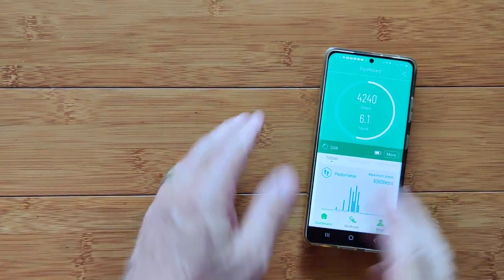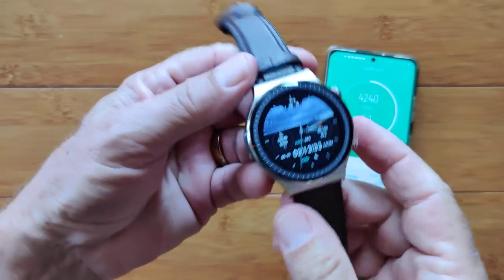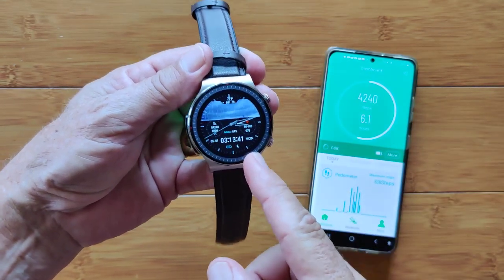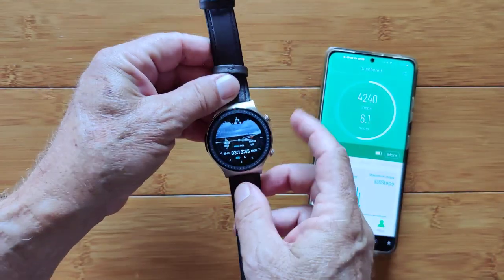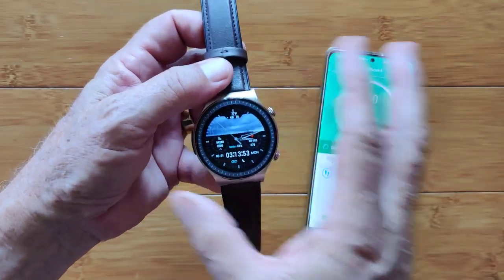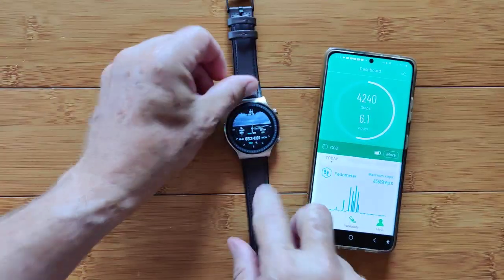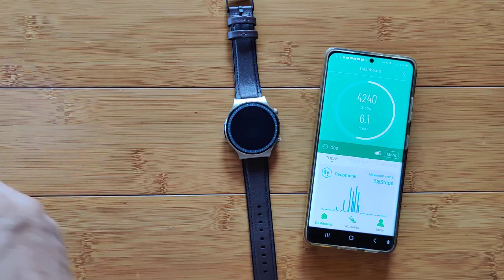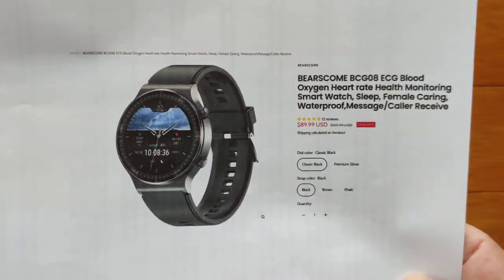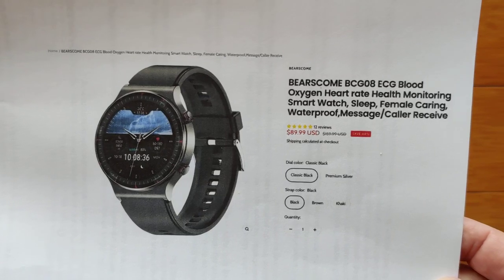So once again, this little watch is a really sweet all-encompassing health watch that can do live ECG charts on the watch and recorded ECG charts in the app. It does not do blood glucose readings, but pretty much everything else. It's not capable of fitting into a chest strap for unlimited ECG — for that you need the E400. But if you don't need blood glucose and you want ECG charts on the watch, the BCG08 is probably the winner for you, available from Bears Come for about $90. Check the show notes for a link and hopefully a good discount.